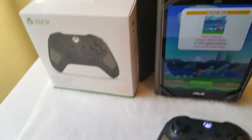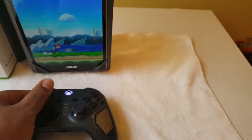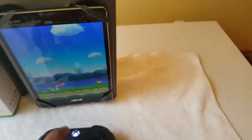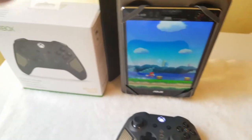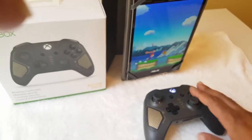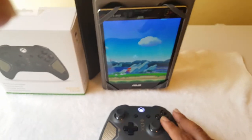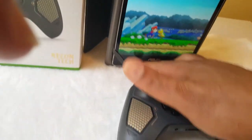Certain games are going to be compatible with this controller and certain games aren't — it all depends on the game you download. As you can see, this is compatible with Mario. Okay, all these instructions — let's move on to the next game since we know this is compatible with Mario.